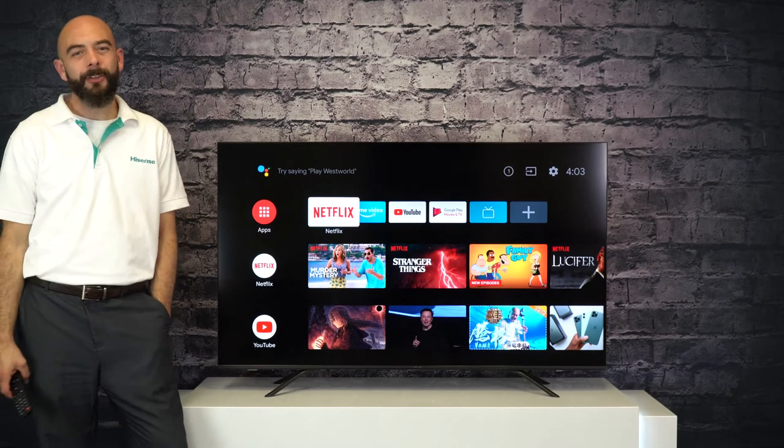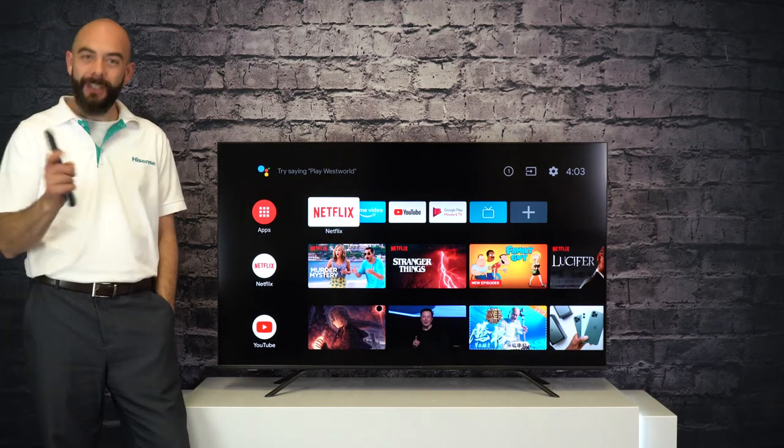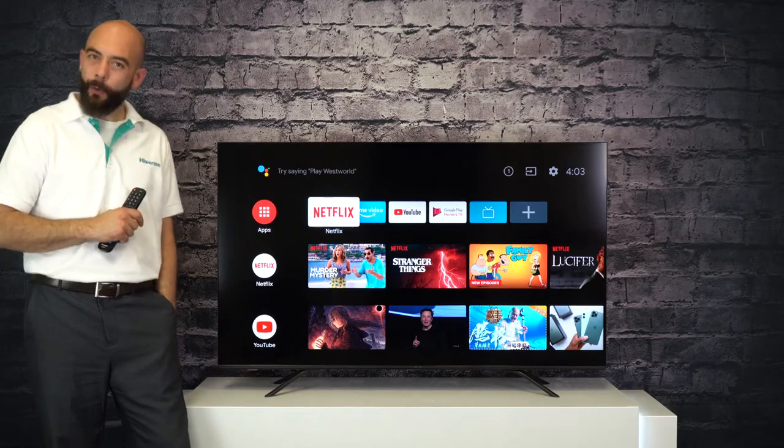Hi, my name is Travis, National Product Trainer with Hisense Canada. Today I am going to show you how to rename your inputs.